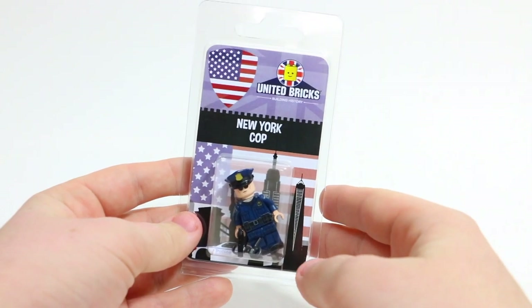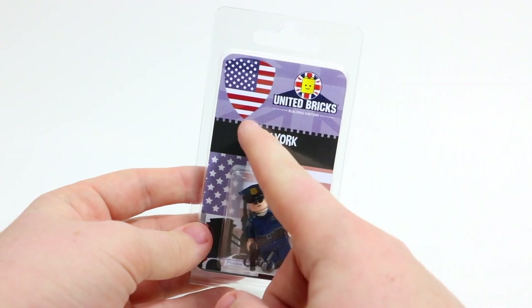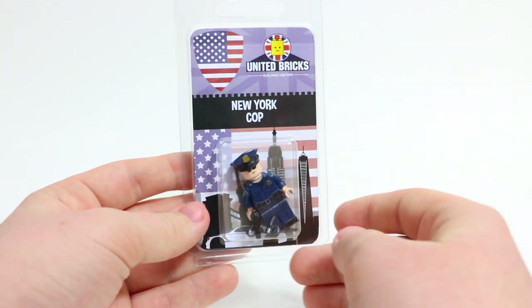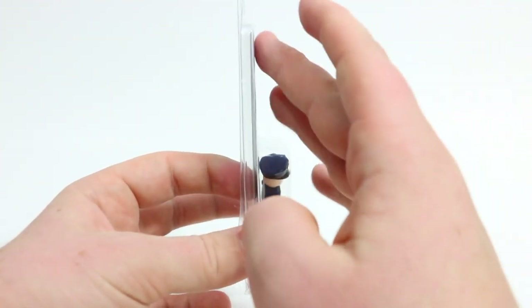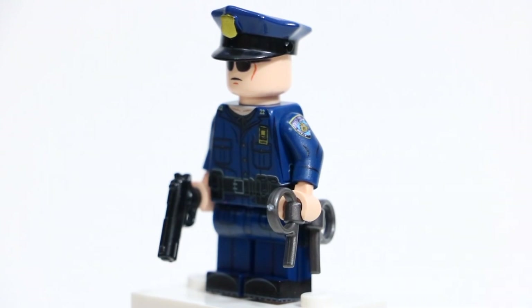Here is the packaging for the New York Cop. Right up here, we have the United Bricks logo and the United States flag as the shield. 'New York Cop' is printed right here, and then we actually have the minifigure itself in this little cutout packaging, so the minifigure is stuck right in there.